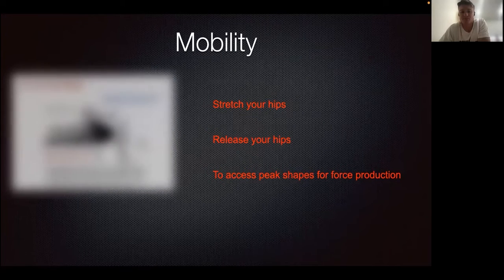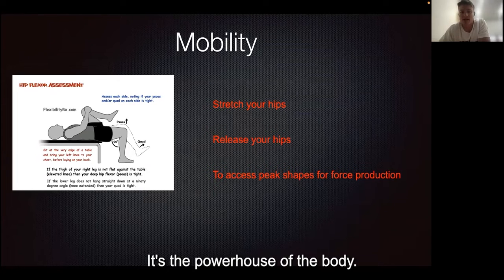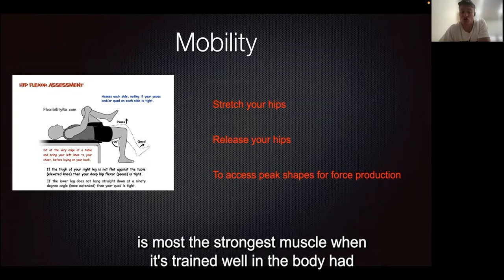Starting off with acceleration, the hips are incredibly important. It's the biggest joint in the body and the powerhouse of the body. We want to make sure to be able to create good shapes in our acceleration and to really utilize the glutes, which is the strongest muscle when it's trained well in the body.